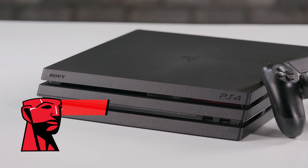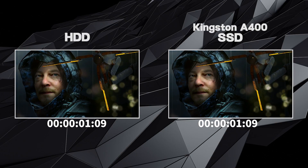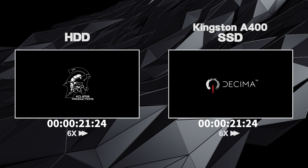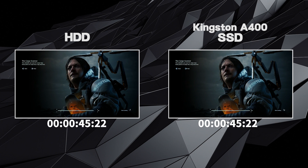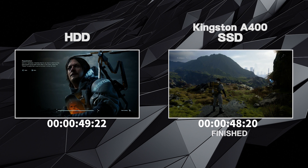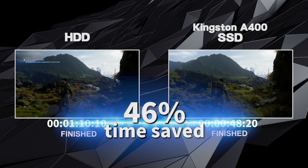Now all is ready, let's do a speed test. We're going to start the long-awaited Death Stranding. The Kingston SSD is on the right, and the standard hard drive that comes with the PS4 Pro is on the left. You can already tell that the Kingston SSD is faster. It finished in 48 seconds, and the standard hard drive finished in 1 minute and 10 seconds, saving you 46% of your time.